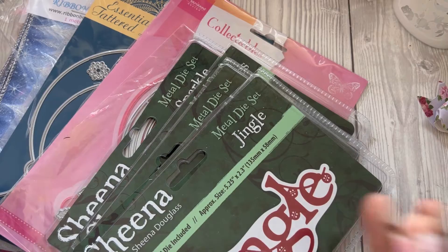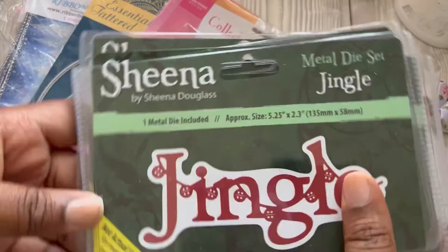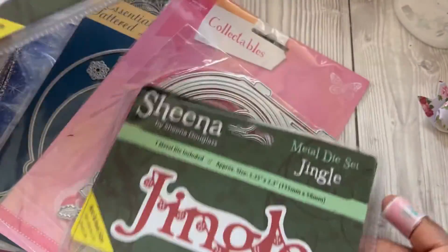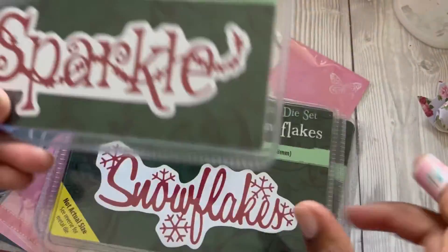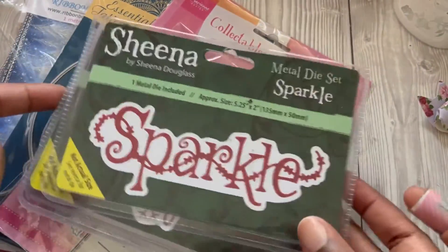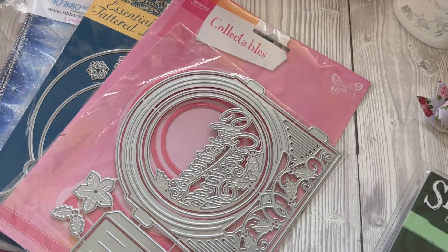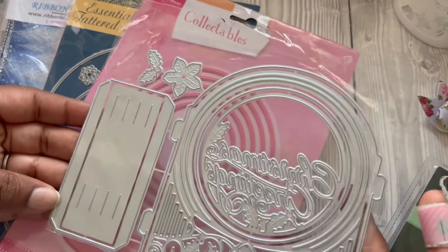I also picked up these Sheena Douglas Christmas word dies. I've got Jingle, Twinkle, Snowflake, and Sparkle. I actually started cutting some of those out, so we'll have a look at those in a minute.